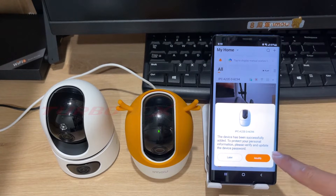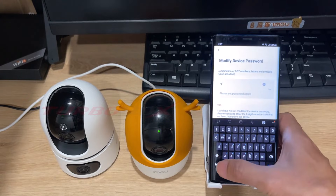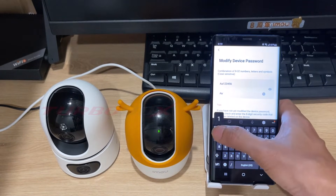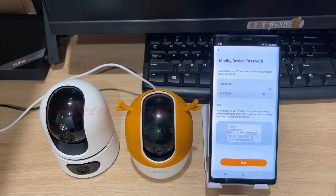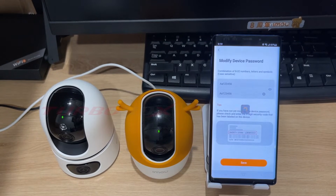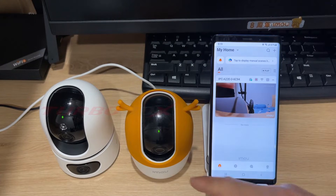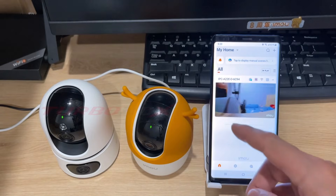To protect personal information, please verify and update the device password. Click modify. Enter a password for your camera. Then click save. The camera has successfully connected to Wi-Fi and the EMU Life app.